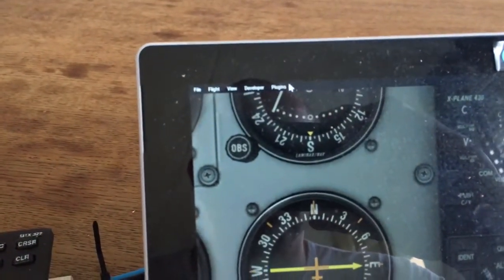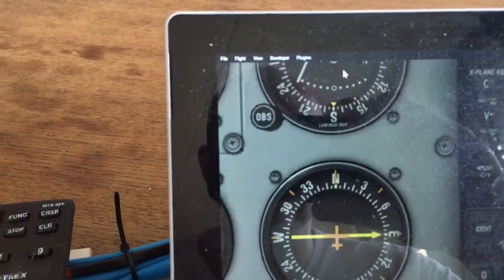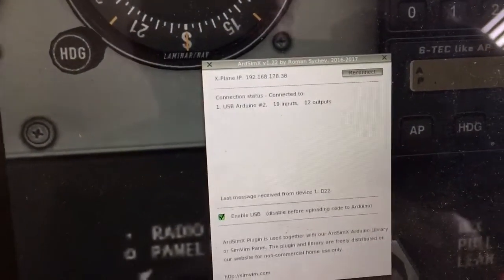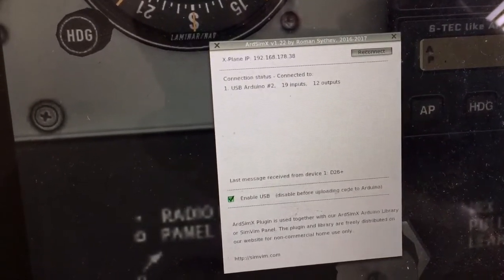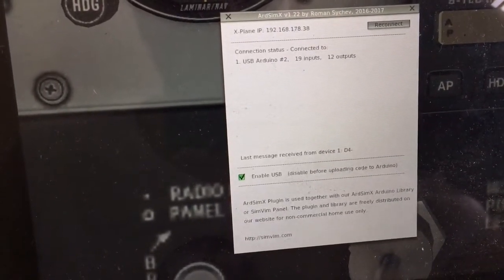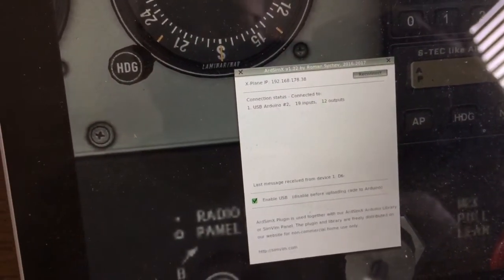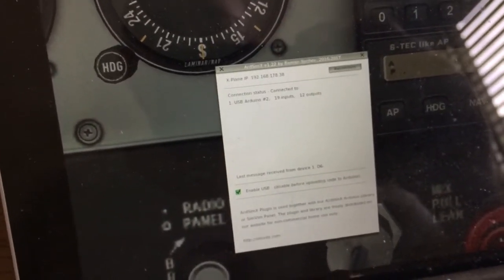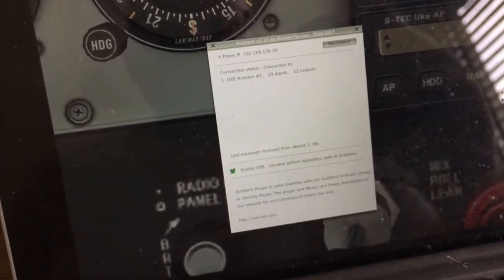We have the plugin — this is the ArtSim plugin. When I switch the heading button, you can see it responding. So now you can see how it is connected — very easy, very user friendly. If you have any questions about how to build this, please feel free to contact me and I will try to help. Thanks for watching, and see you all soon. Bye bye.